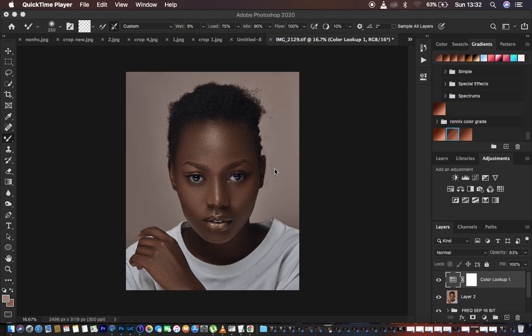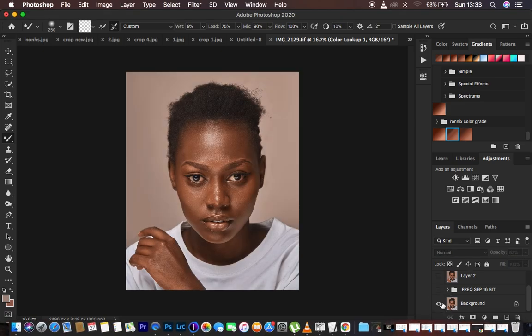I used my new Casey Skin Tone LUTs for Photoshop to color grade this image, and I want to show you the before and after before we proceed to the main technique for today's tutorial. So this is the image before and this is the after — before, after. I did frequency separation, eye whitening, and then finally color graded it using my latest Casey Skin Tone LUTs.